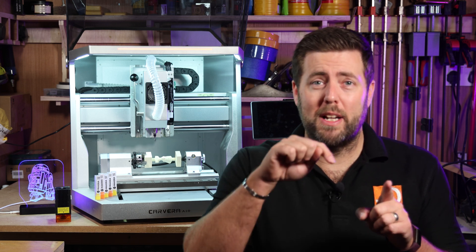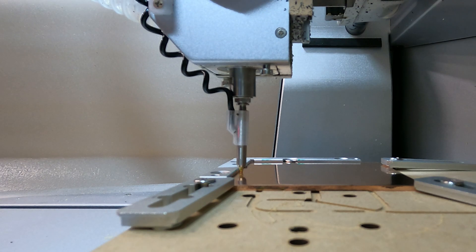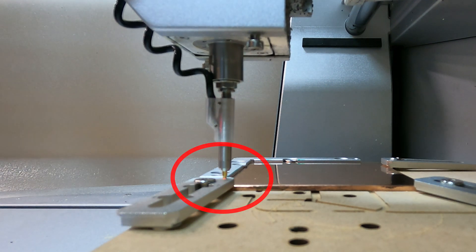Up until this point everything I've spoken about has been really positive, but there are a few things that need to be looked at and addressed with this machine and its software. Starting with the software: the auto-level feature probes multiple points on your material to check how level it actually is, but the problem is if you're trying to work edge to edge on metal using clamps there is no way to bring those probe points in slightly from the edge, meaning you either can't use clamps or can't work to the edge of your material — that is one thing they need to look at. There are also some compatibility bugs; I tested on five different devices — two phones, a tablet, a laptop, and a PC — and out of all five I could only get jobs to run successfully on three. They are aware of it and are already developing fixes, so hopefully by the time this is released those will all be sorted out.